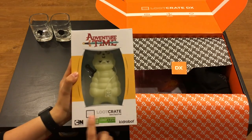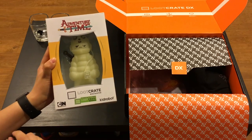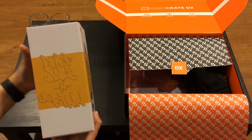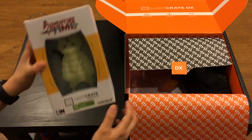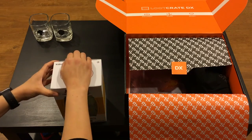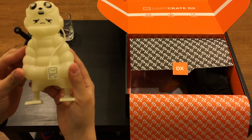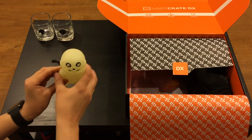Next item: Adventure Time, Loot Crate exclusive, glow in the dark. This actually glows in the dark and it's a Kid Robot figure. It looks like it's a mixed figure of Puff, Jake, and Lil' Finn. Blue Crate exclusive, Kid Robot, Cartoon Network. Let's open it up and take a look. Nice with the backpack, the sword and everything. This is a nice-sized figurine and it glows in the dark - that's a really cool item to have.